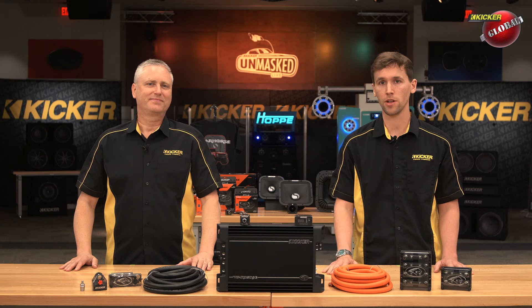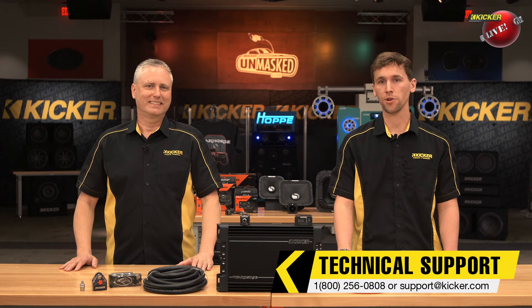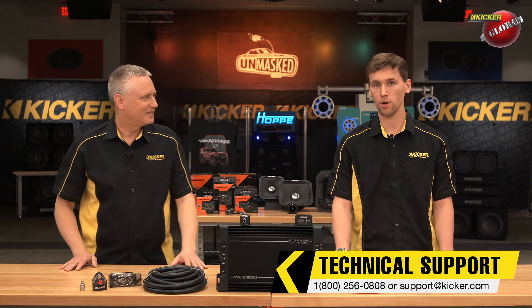Thanks for watching the video. If you have any more questions or in-depth questions about this amplifier, feel free to contact our tech support department. You can call them at 1-800-256-0808 or reach out to support at kicker.com. We'll see you next time.